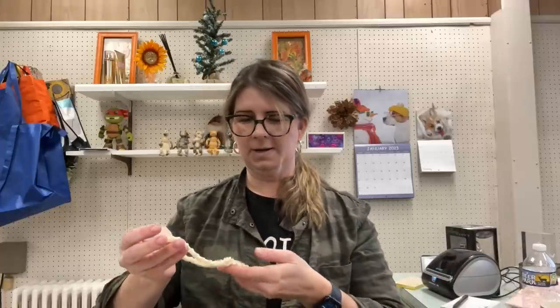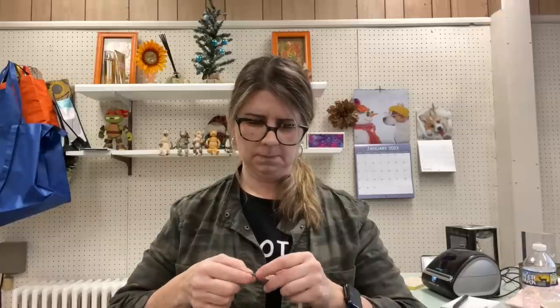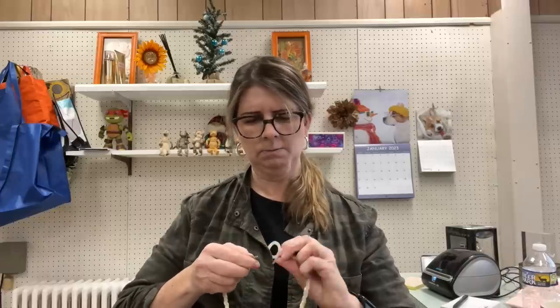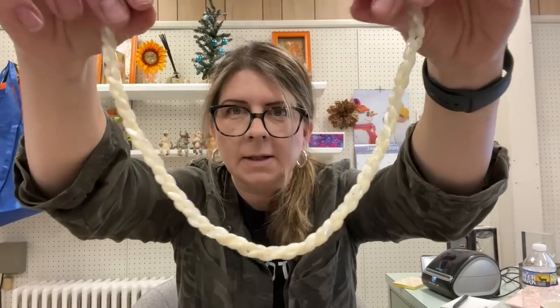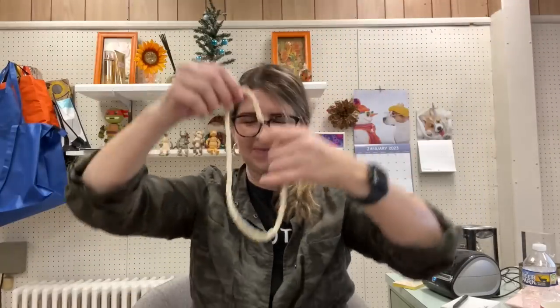This next piece appears to be some type of shell necklace — I'm trying to pull it out to see if there's any marking on it. No marking visible, but it looks like rice-piece shell. Wow, this is just wow.